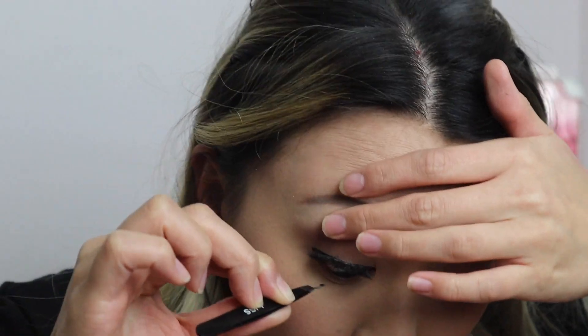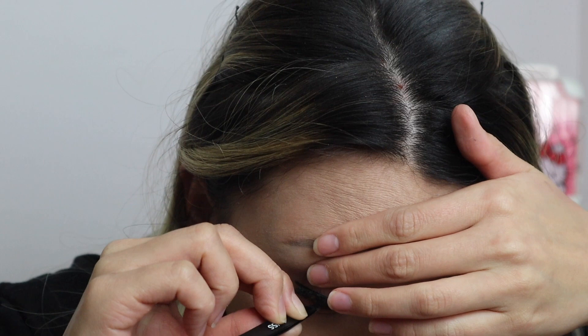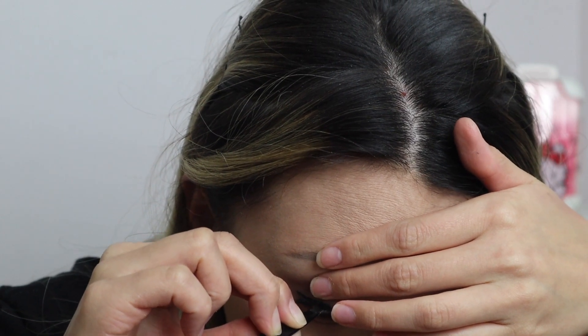After applying the lashes — even with the inner corners still sticking up a bit — I go in with the lash anchors that they sell on their website. These are just small lashes with magnets on them. I place three on each eye: one in the outer corner, one in the middle, and one on the inner corner. These seem to help them stay on a lot longer.